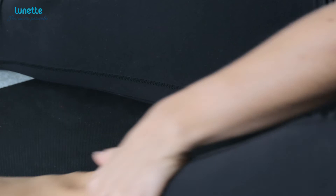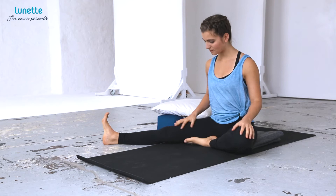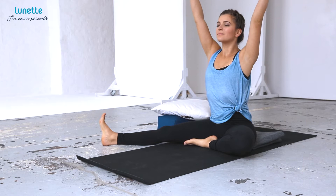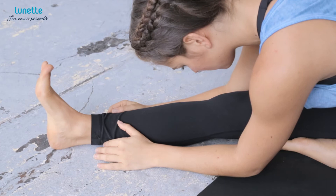Then bend your left leg and rest the sole of your foot on the inside of your right thigh. With an inhalation, raise your arms above your head, and with an exhalation, first turn your upper body to the right, and then with chest lifting, slowly lower down onto your straightened right leg with a long front torso.